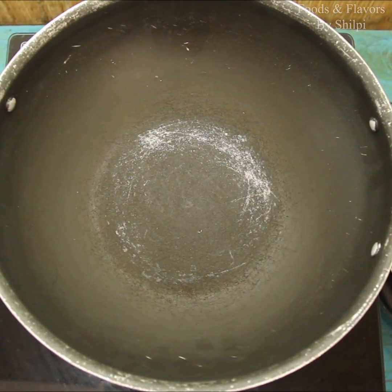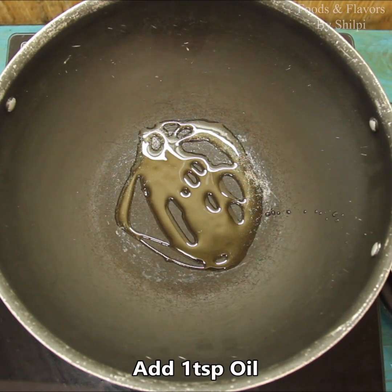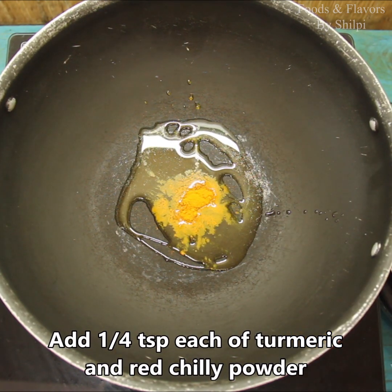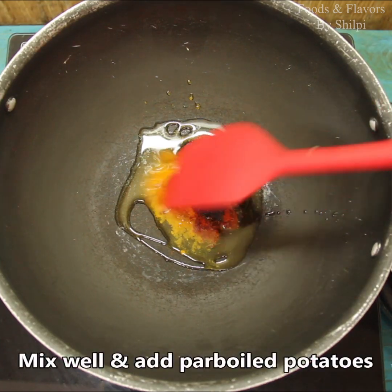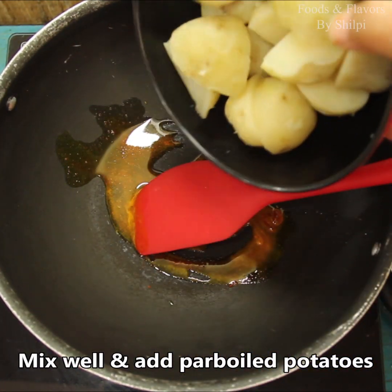I have a deep kadai for making this dish. I will add about 1 teaspoon of ghee. We will add 1/4 teaspoon of haldi powder. We will mix it a little. I have a little olive oil.